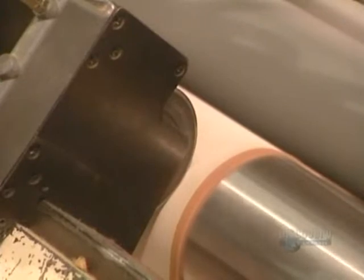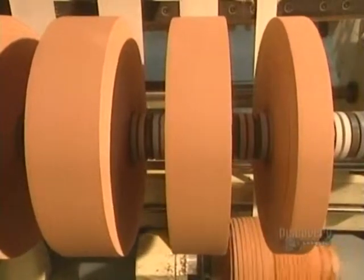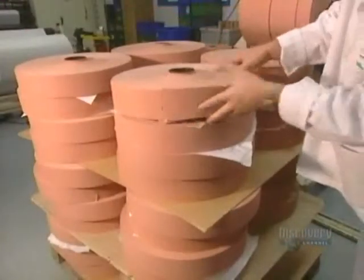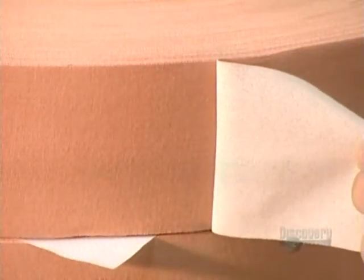Bandages are of different sizes. These blades cut the glued rolls into strips of varying widths. These rolls are taken away and stacked, ready for the next step: application of the little cushioned protective pads.